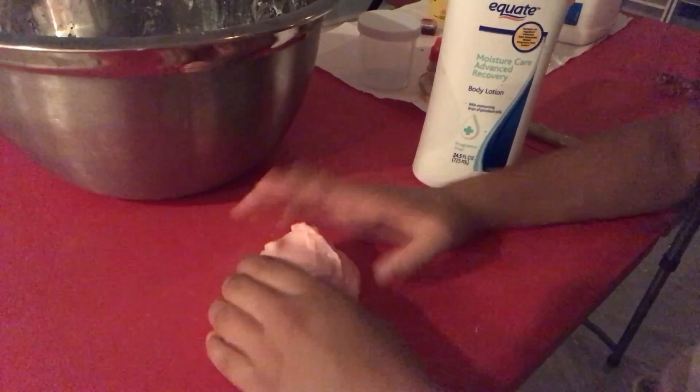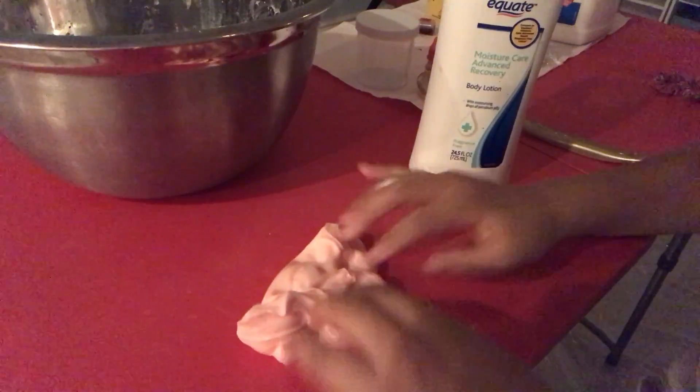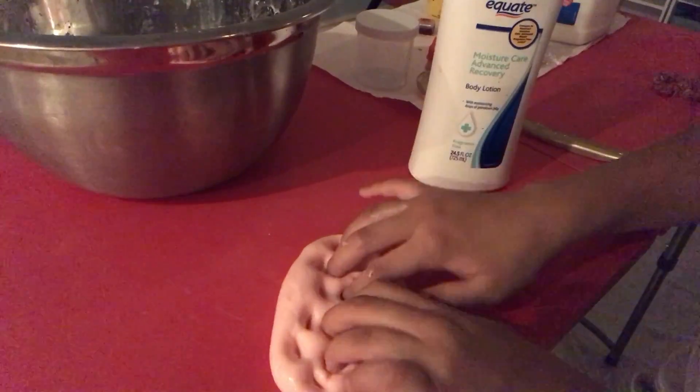If you want to try making sand slime with glue-all, here's a super good recipe tip: if you're making any slime, you should do half white glue and half glue-all. It makes a light yet thick texture — it's just super hard to explain.